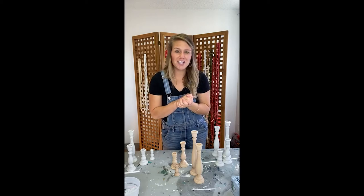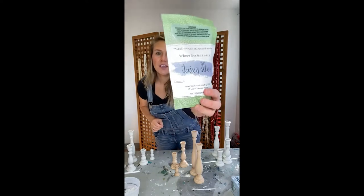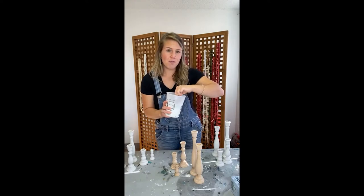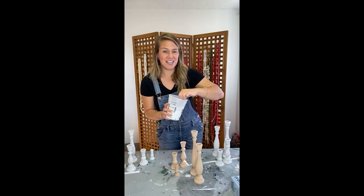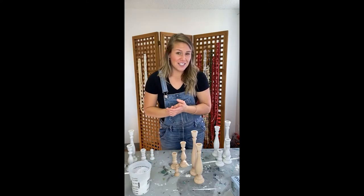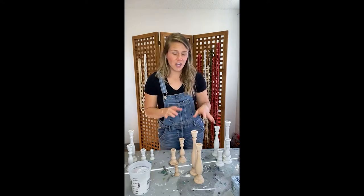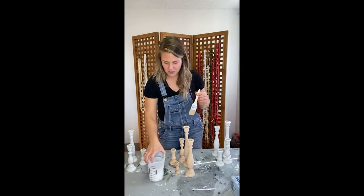Today I'm using Ironstone Milk Paint — I love this white. I already mixed it up about a half hour ago. I did a cup of paint and a cup of water, which is way too much for this small project. I'd say if you're just doing something like this, a quarter cup would totally do the trick. You could do a really fun color that coordinates with your table decor or the season — honestly you could do candlesticks in different colors and change them throughout the year.